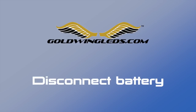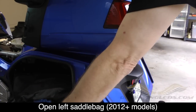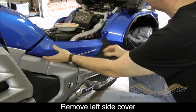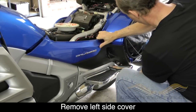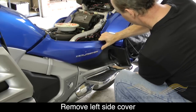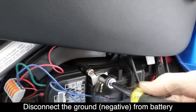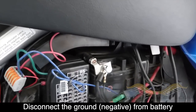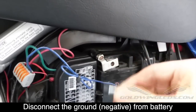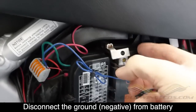The first step is to disconnect your Goldwing battery just to be safe. On a 2012 or above model, you need to open your saddle bag to remove the left side cover. You don't have to do that on the earlier models. Just remove that left side cover to get access to the battery. Using a 10mm socket, remove the black negative ground on your battery and make sure you pull the ground wire up so that it's not touching the battery, to disconnect it so we don't have to worry about current.